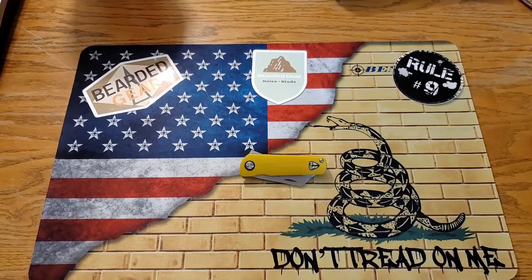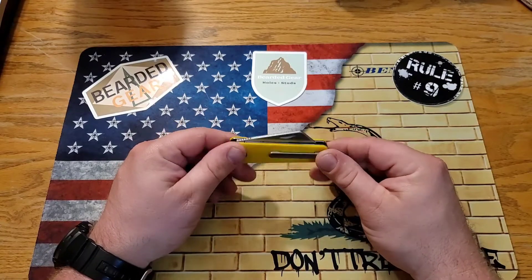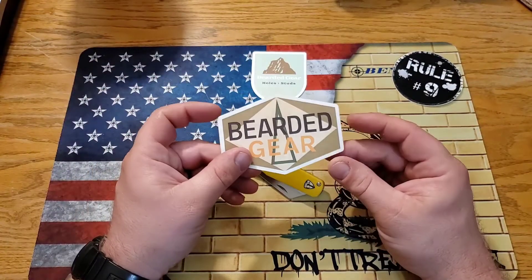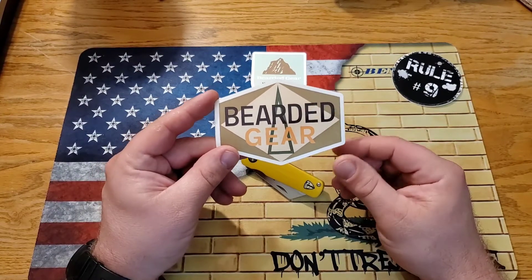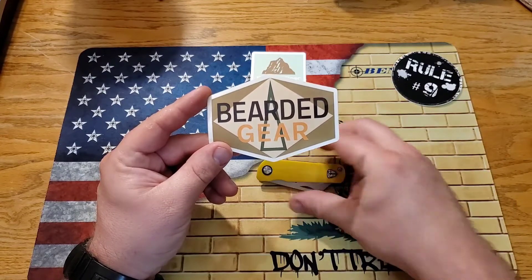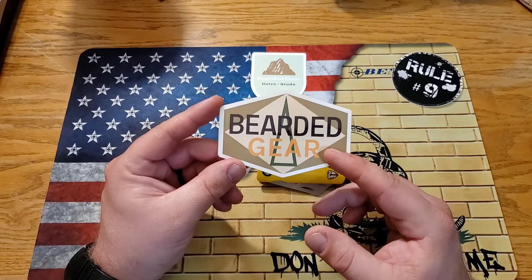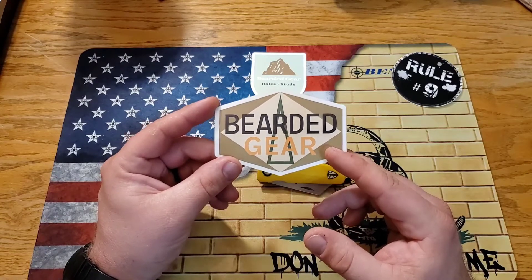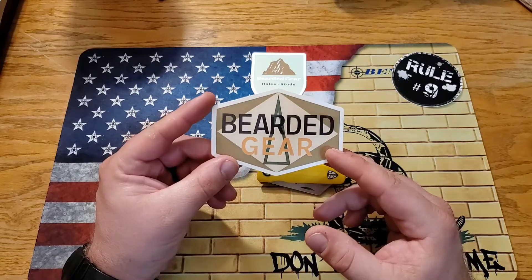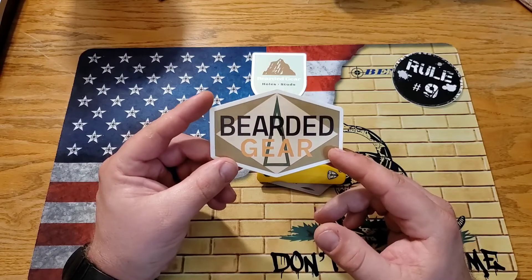Welcome back everybody. Going over this knife today — Jake is such an awesome dude. If you haven't checked out Jake over at Bearded Gear, well, if you're on my channel you definitely know his channel. But if you've come across this video because you've been thinking about this knife and haven't been a member of the channel, first subscribe — that'd be great. Second, go check out Mr. Bearded Gear. He is a YouTuber that is basically killing it right now, great content, great guy.